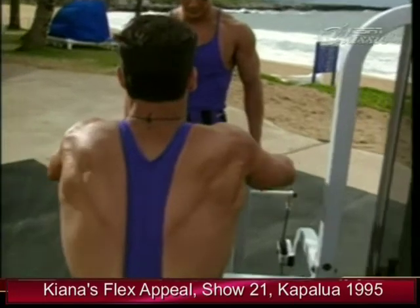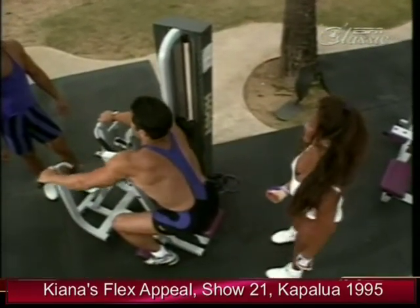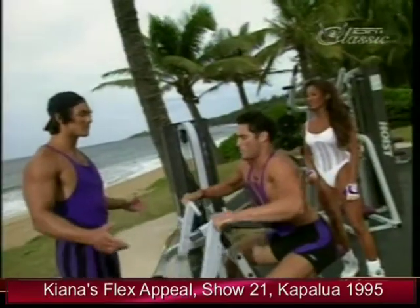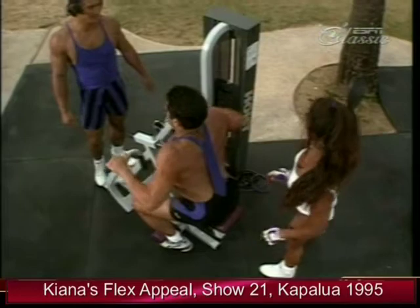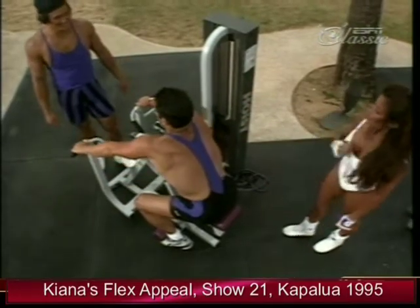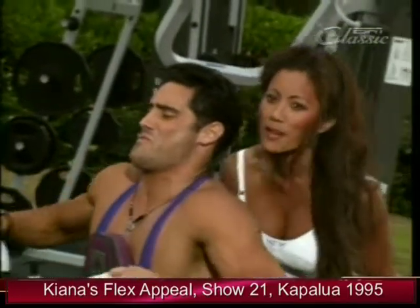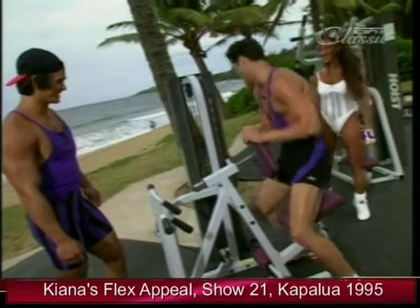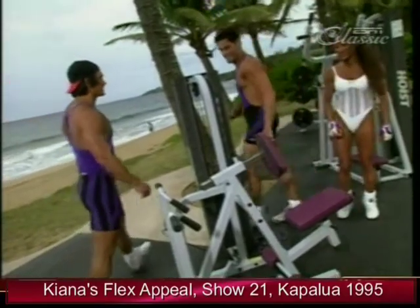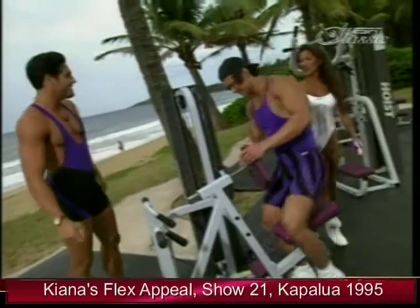The object of this exercise is to try to pinch your elbows together — you want to try to make your elbows touch each other right in through here. Squeeze! Come on, Chris — I think this is too light for you, you could do more next time.